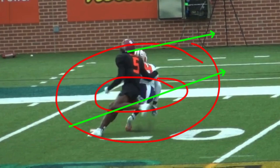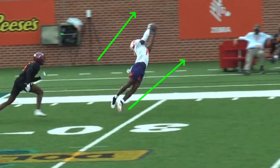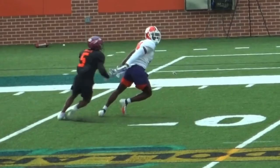You see how the DB is real high and nice and tall, so he gets stuck - he doesn't have as much burst because he didn't get low. The low man wins. Whoever gets lower, faster, with more explosion in their drop of the hips will get out of the break faster. Powell does a great job getting separation on this comeback. So many little details go into it, but it's so important to sell and fade with a crisp route.